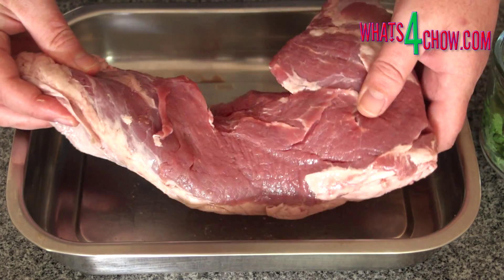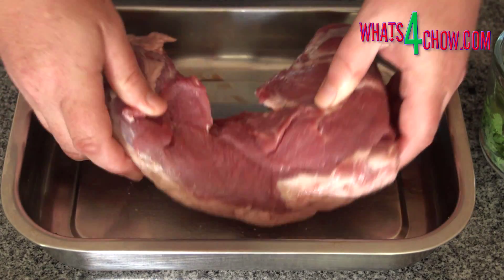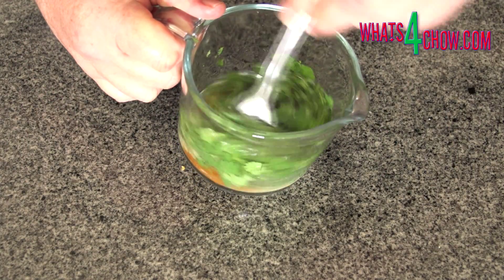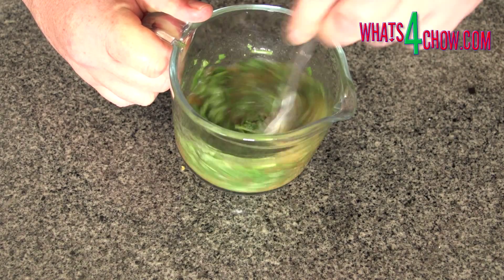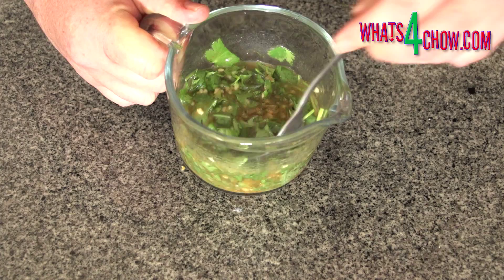Place the beef in a roasting pan or a large shallow tray. In a jug combine the minced garlic, jalapeno chili, ground cumin, fresh coriander, salt and pepper, lime juice, white wine vinegar, sugar and oil.